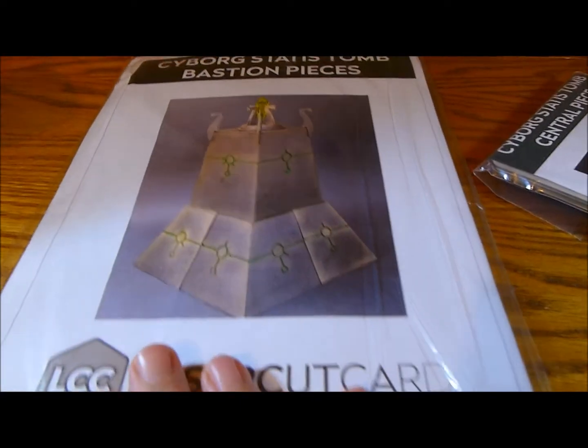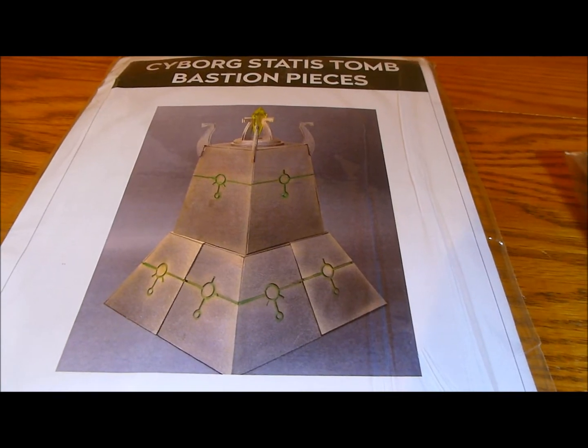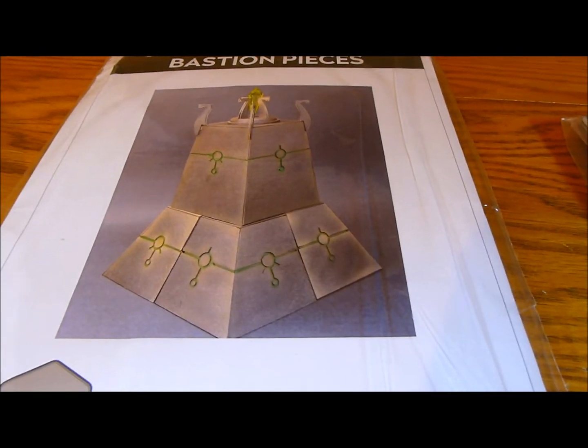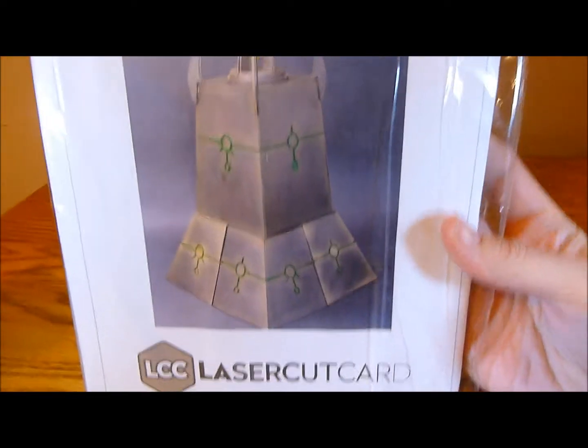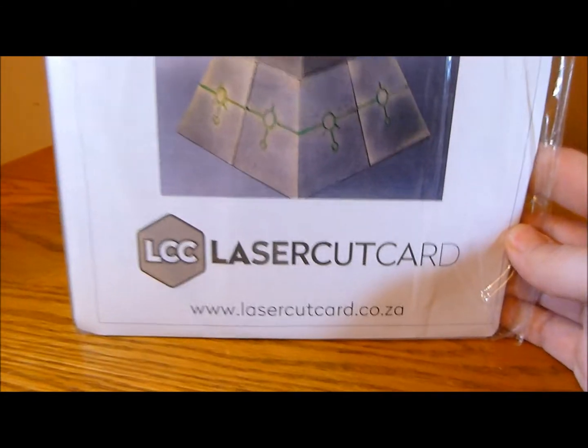I've been privileged to have known about this little product coming for some time. I'm actually seeing some of the design and research of it and I'm so chuffed that it's out now. I have it — probably one of the very first ones — but it is available to buy at the Laser Cut Card website if you want to go and check it out.